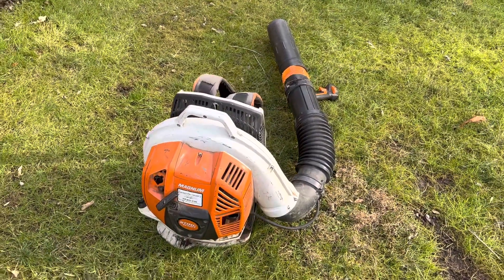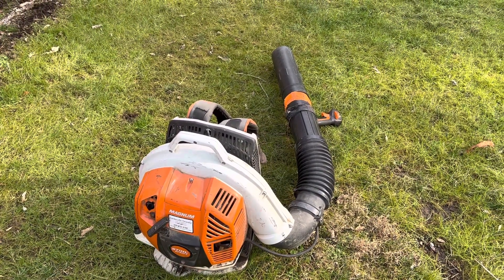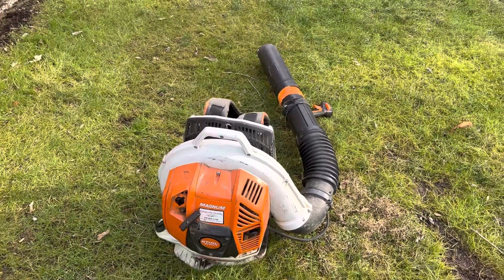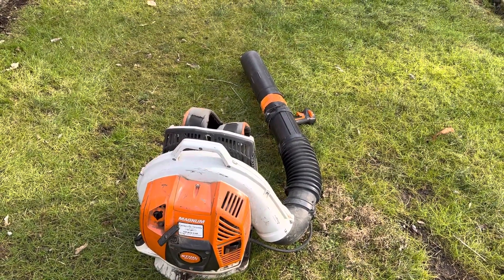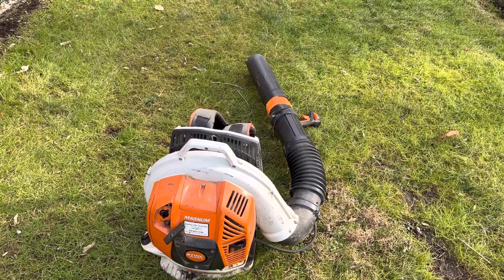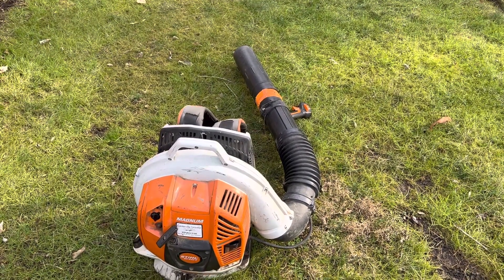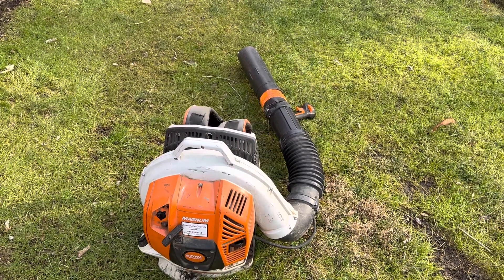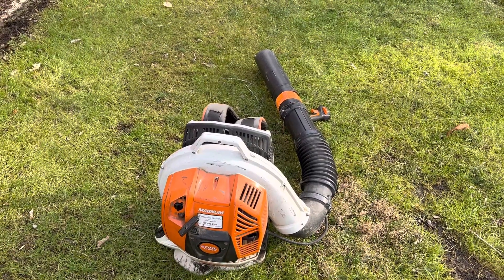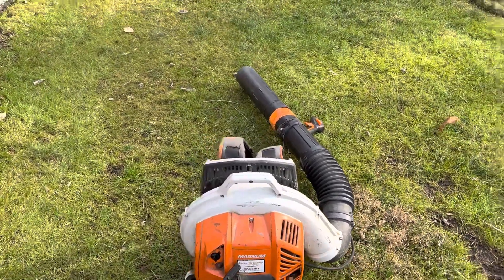The thing I dislike about the Stihl units more than anything else is having to adjust the valves and dealing with that. I know it takes only 10 or 15 minutes to do, but it's still a hassle. I prefer the old days where it was a two-stroke with high and low screws — you made a couple adjustments and you're off to the races. Nowadays the machines are very temperamental, the carburetors are junk. I've been at this 41 years so I suppose I'm set in my ways.